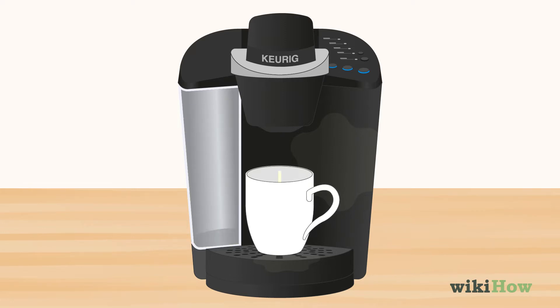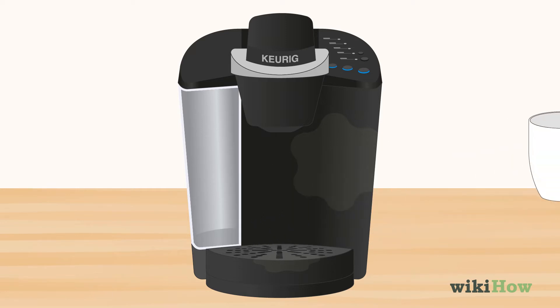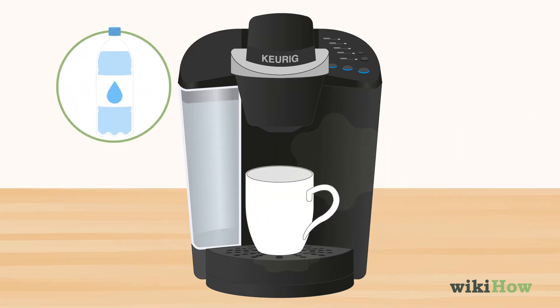When the reservoir is empty, run another cycle with plain filtered water to rinse out the vinegar.